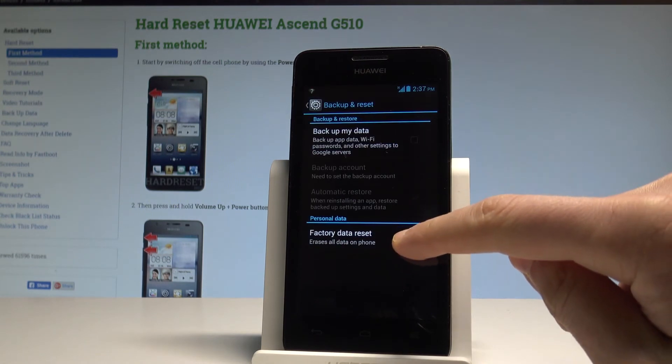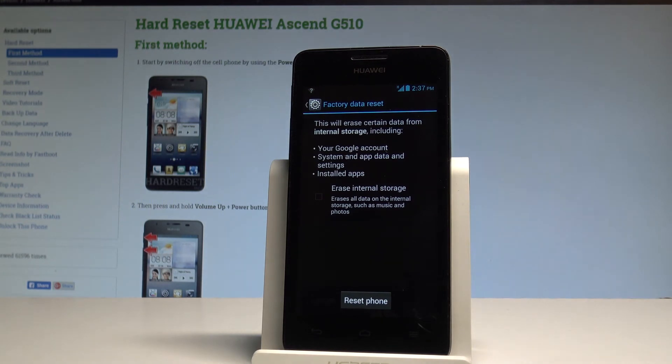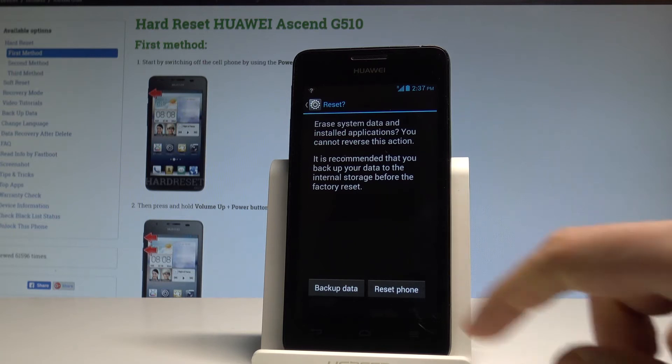Here you need to choose Factory Data Reset. Let's read the information about the process and choose Reset Phone. If you are aware that you would like to accomplish the hard reset operation to erase all system data, startups, and customized settings, let's choose Reset Phone.